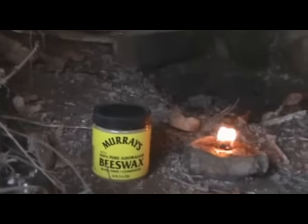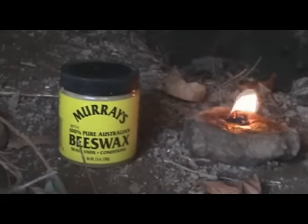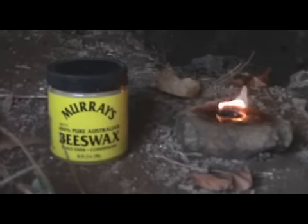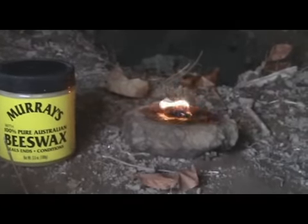I got to tell you, that is the best $2 grease lamp fuel I have ever seen. Murray's, made with petroleum and 100% Australian beeswax. I would say that's some kind of hair pomade or mustache wax, but for $2 you can't beat that with a stick. That thing's still burning strong, and now it's been 11 minutes.